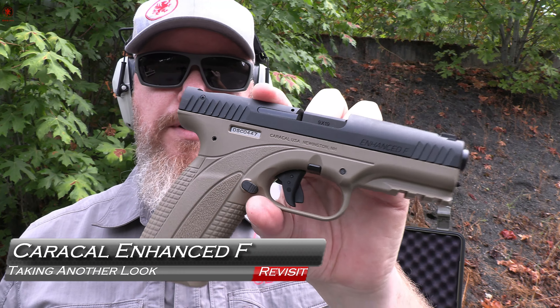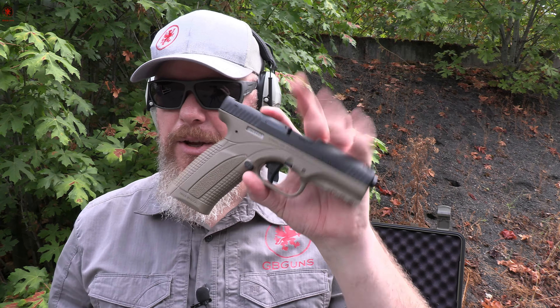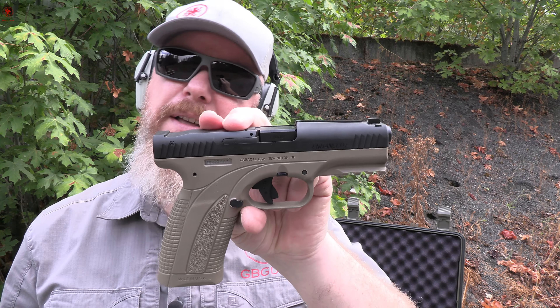The Caracal Enhanced F was a pistol that was super cool when first mentioned. It came to the US and disappeared. Now they're finally back, made in the US, and I figured it was worth revisiting — especially with the funky sight system on this one. Quick little revisit coming up next on GB Guns.